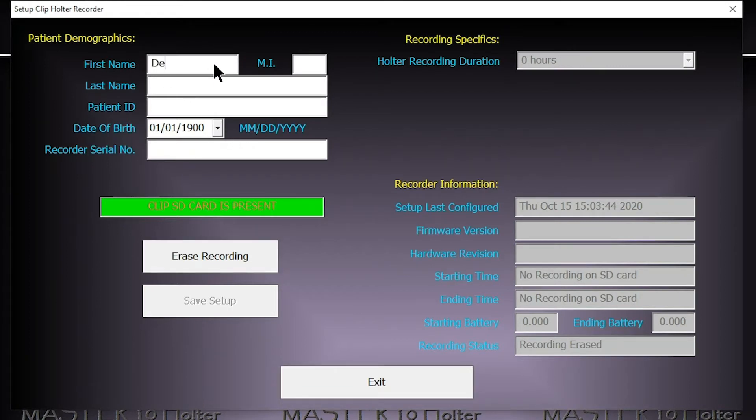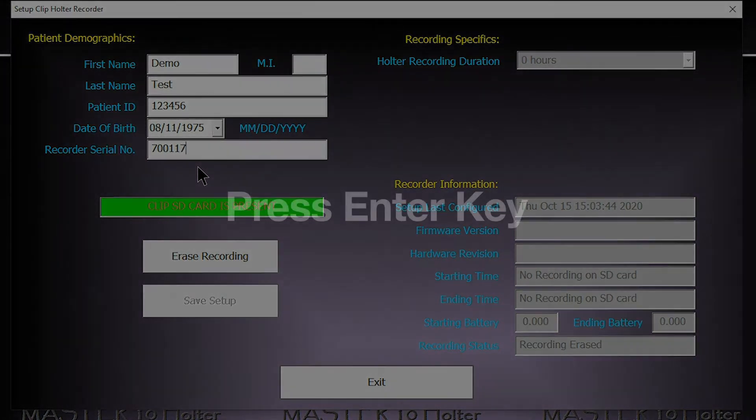Enter all patient data including the appropriate serial number of the clip device that you are planning to use for that patient. When the patient data is filled in, press the enter key on the keyboard and then click save setup.